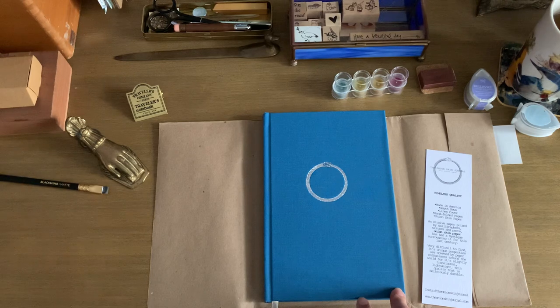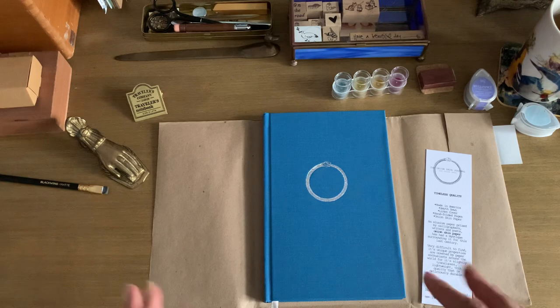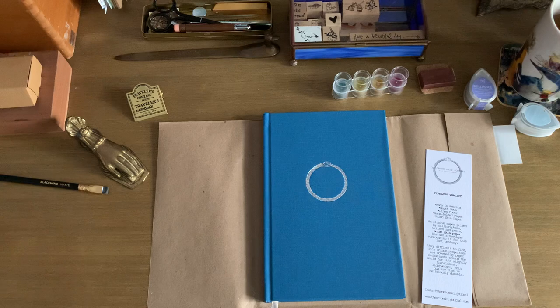Mother's Day is coming up too, so this would be a beautiful gift to give somebody who's a journaler. I'm going to get this set up soon and move in because I'm excited. I hope you're all doing well — happy journaling!